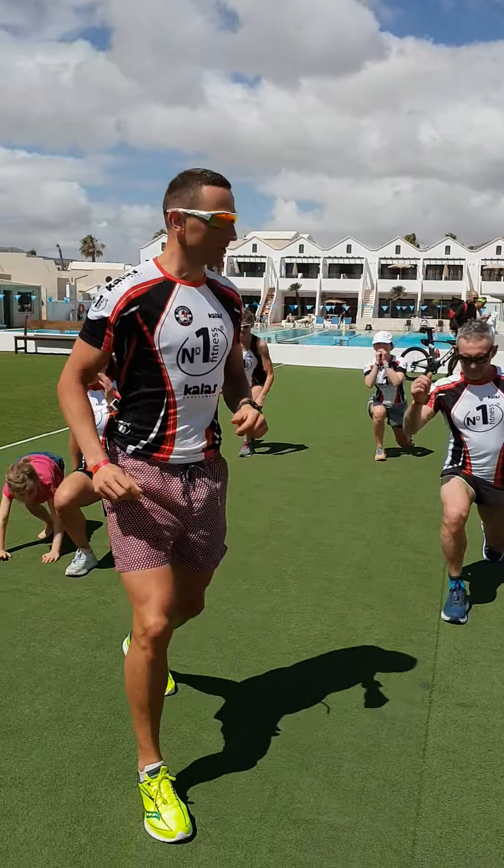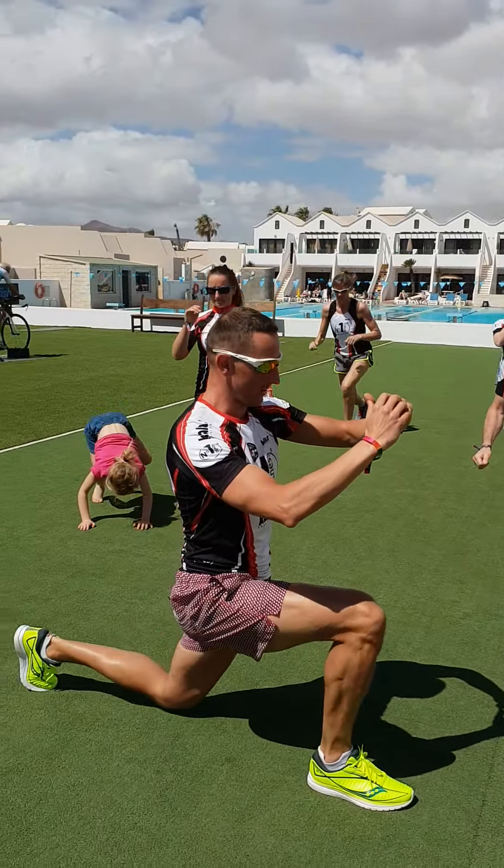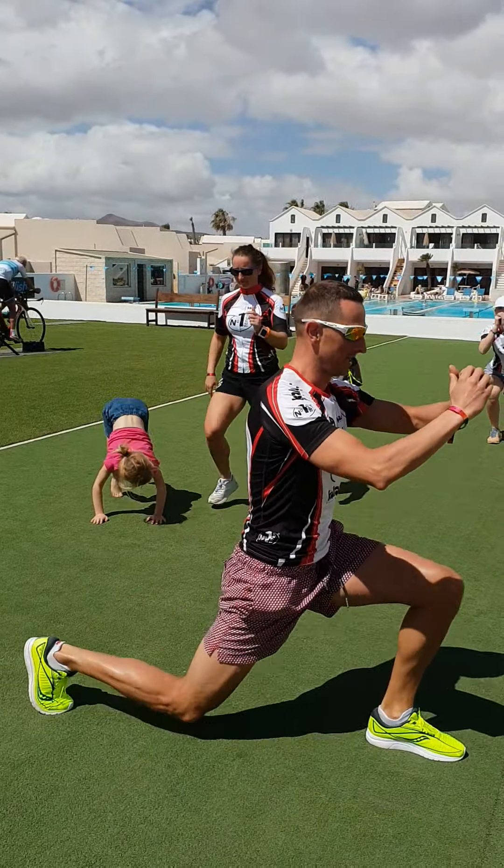Now we do lunges: 1, 2, 3, 4, and high knees: 1, 2, 3, 4, 5, 6. Repeat — 1, 2, 3, 4 lunges and 6 knees. Keep going. And break.